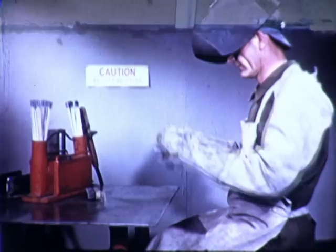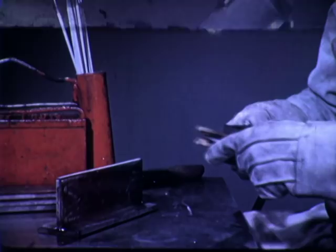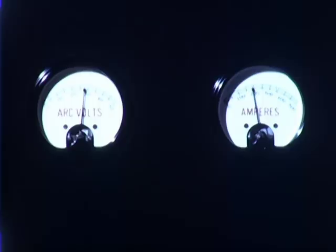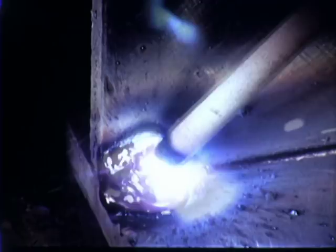Both size of electrode and thickness of plate must be considered in making the proper current setting. We are using a 3/16th all-position electrode AWS Class E6010 with direct current reverse polarity. The current setting with normal arc voltage should be in about this range. With the joint placed in this position, the operator strikes the arc and must immediately build up the weld to the required size.